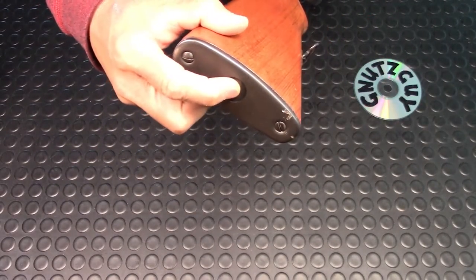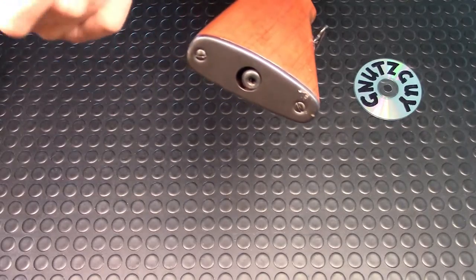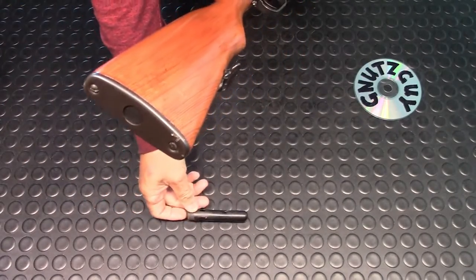It's a trap door — all you do is push your finger in, you'll feel something push against your finger, press it, and then the cleaning kit comes out.